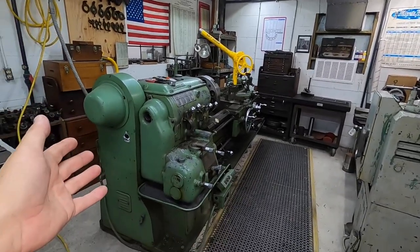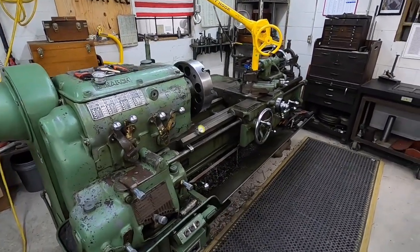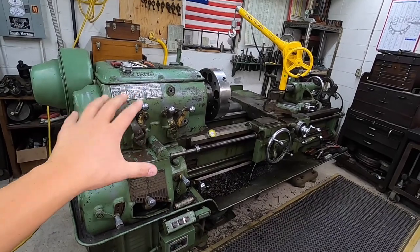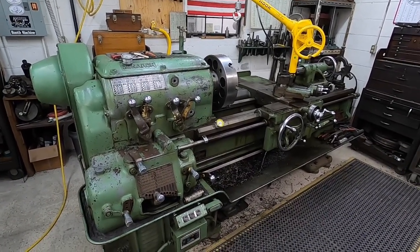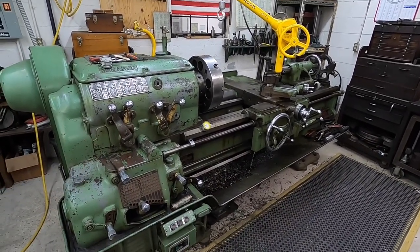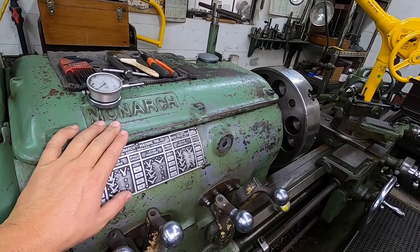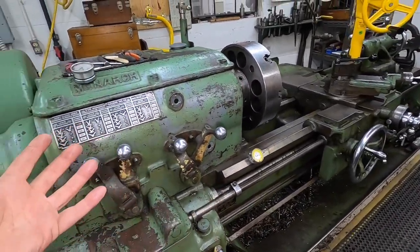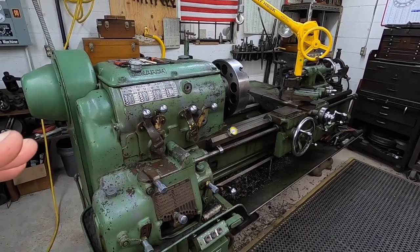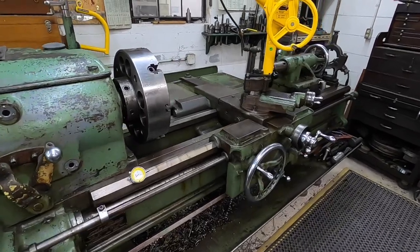So we'll start back over here — this is the Monarch lathe. This was built in 1942 and was purchased by my granddad in the late 70s. It was passed down to me whenever dad closed up — this is one of the machines he wanted me to bring. It's an excellent machine. Monarch is a highly regarded machine tool builder; back when they were designing and building these, they were built to last a lifetime. They're very heavy, very well-engineered, quiet-running machines. You can really move some metal with these.